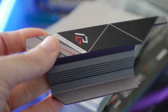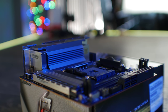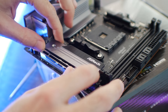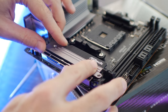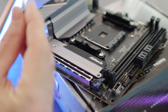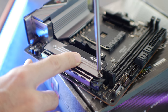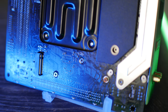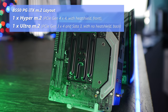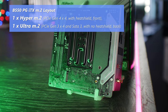Another difference is the mounting bracket — this is AM4 mounting, whereas the X570 version actually has the Intel LGA 1150 mounting bracket. For the M.2 configuration, we've got two M.2 slots on this board: one on the front with a heatsink, which is a hyper slot supporting only NVMe PCIe. The one on the back is ultra, supporting both SATA and PCIe NVMe, but only at Gen 3 x4 speeds, while the front slot does x4 Gen 4.